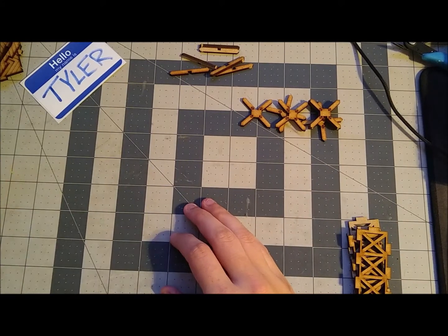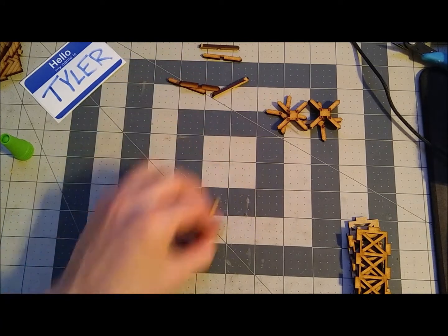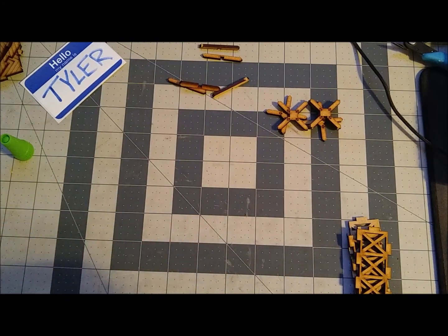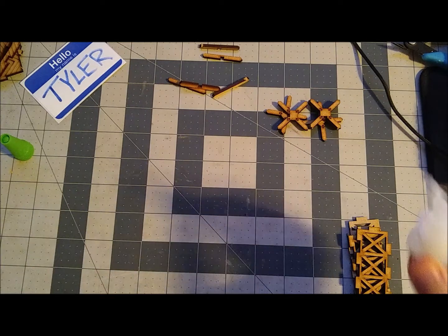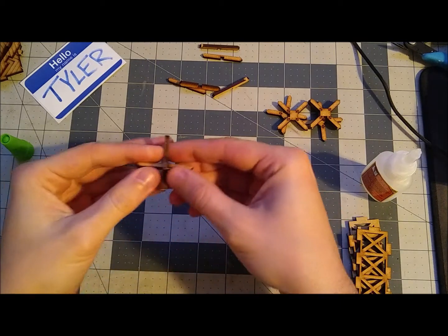Hi guys and welcome back. I'm Tyler and this is my tabletop. Today we are working on a few of the smaller kits in the TT Combat Rural Village set produced for Warlord Games. We are starting with kit number 032, so let's get started.